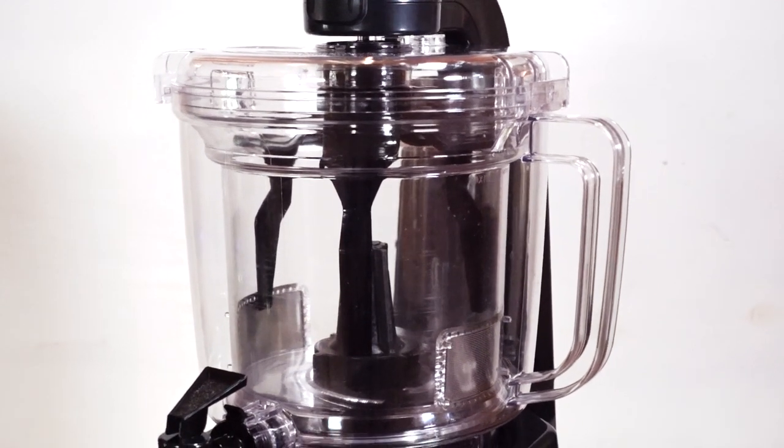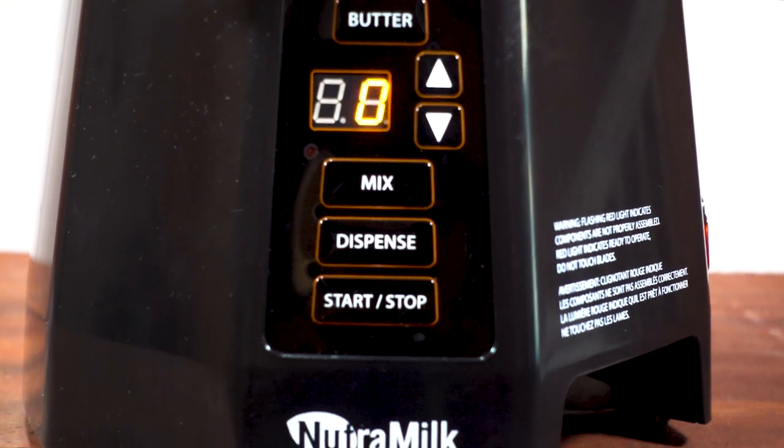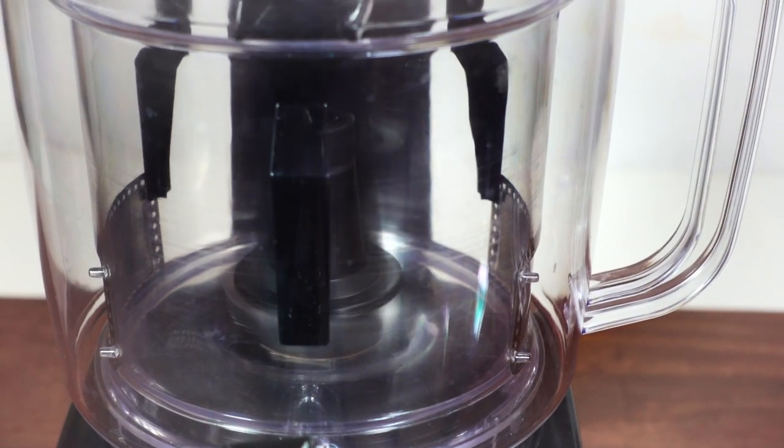The Nutra Milk is a machine that takes raw nuts and turns them into fresh nut milk just by pressing a button. Not only does it make nut milk, but it also makes nut butters too. I love it when appliances are multifunctional because it's like having two appliances in one. Nutra Milk sent me this machine to play with and I'm going to review it to see what it can do and if it's something you should consider getting. So let's get to making some milk.